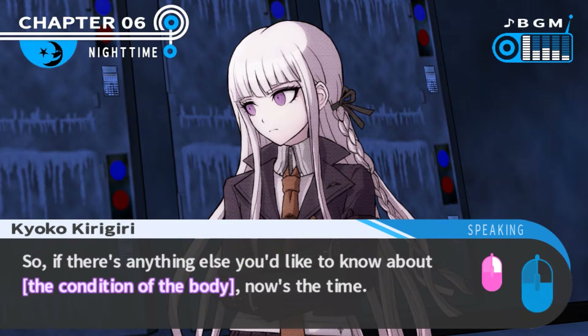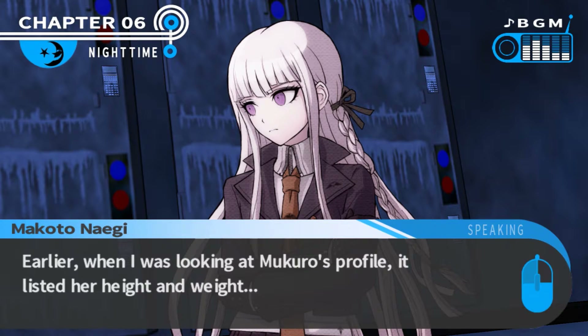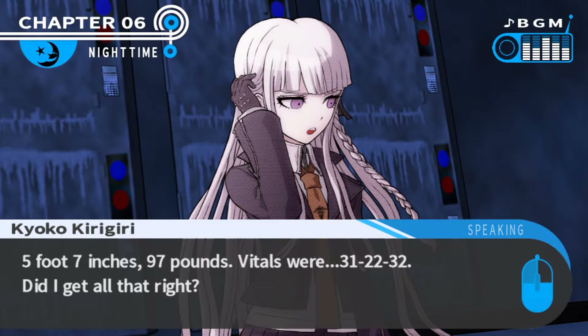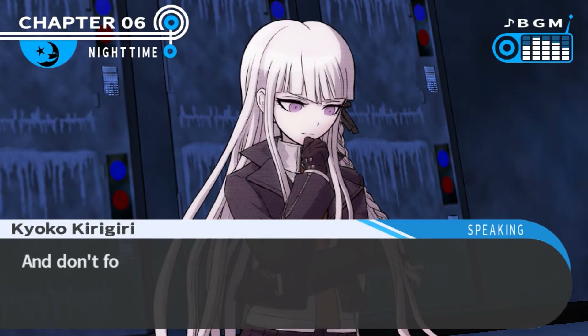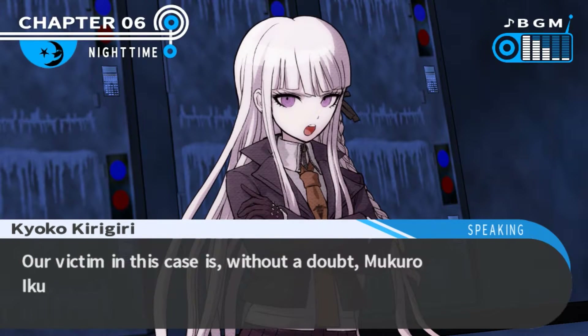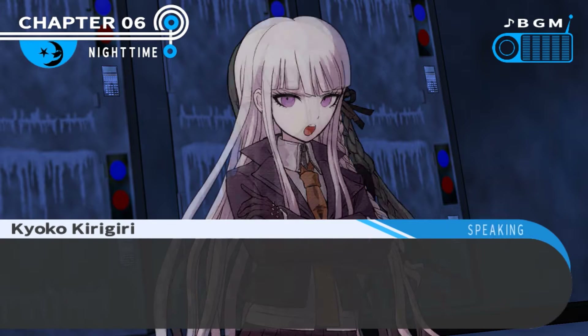If there's anything else you'd like to know about the body, now's the time. Come to think of it, there was one thing. Earlier, when I was looking at Mukuro's profile, it listed her height and weight - five foot seven inches, 97 pounds. Vitals were 31-22-32. You remembered all that? They are indeed consistent with the corpse. And don't forget about the Fenway tattoo - there's absolutely no mistake. Mukuro Ikusaba's profile has been updated in the handbook.